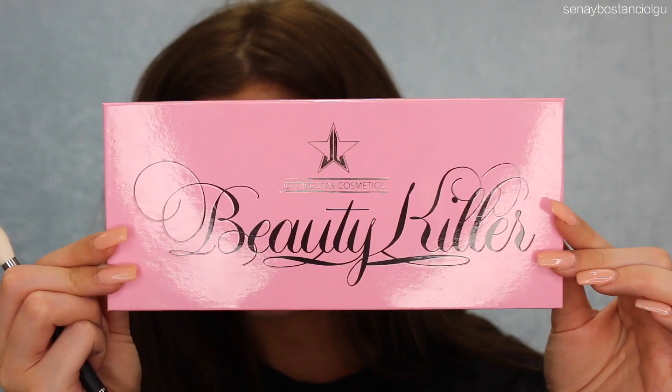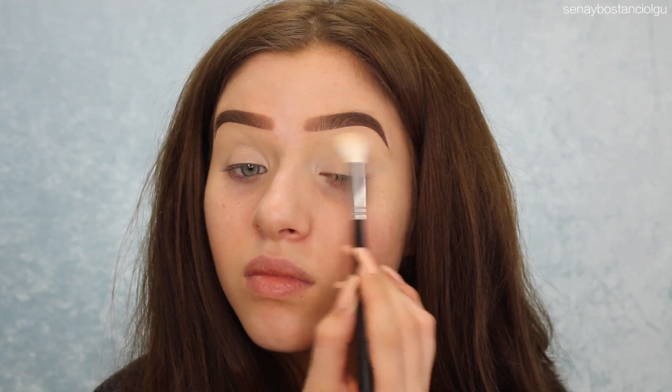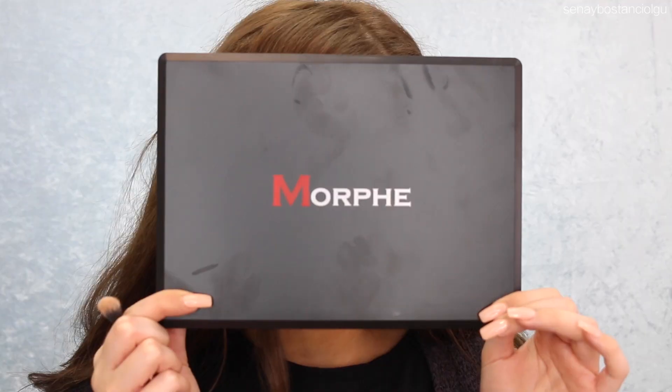I'm now going to take my Jeffree Star Beauty Killer palette and I'm going to take the color China White to set down that concealer, just so it doesn't crease and I can blend eyeshadow over it later on. You can just use a face powder for this — it doesn't have to be an eyeshadow.